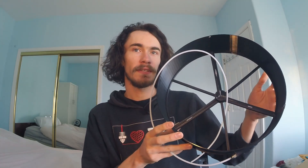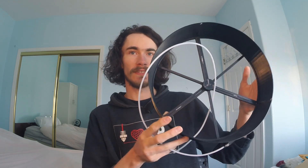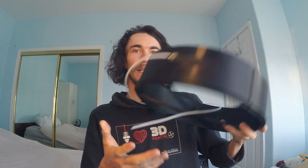Hey guys, on this week's episode of Make It With Calvin, we're going to be talking about this gigantic wheel thing with PTFE tubing and a connector, and why it's the key to my filament drying system. So let's talk about it.